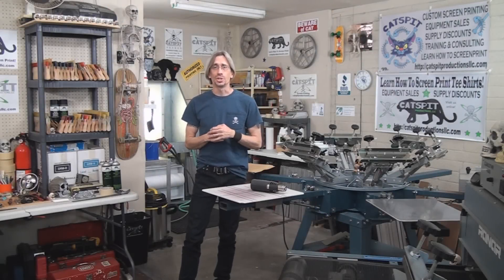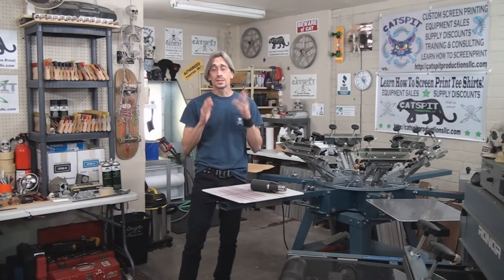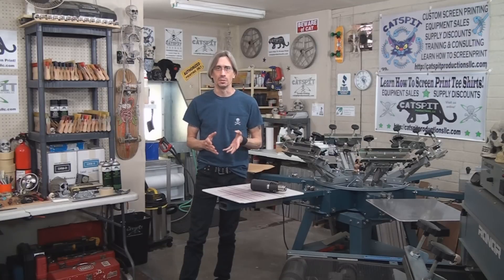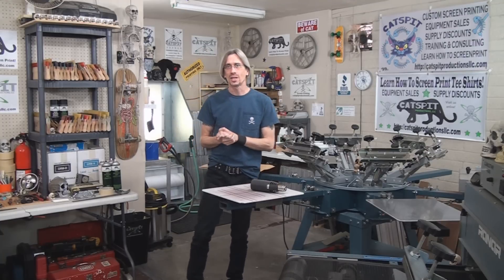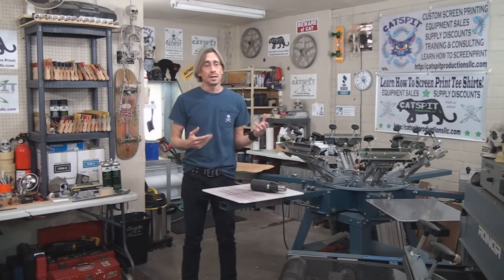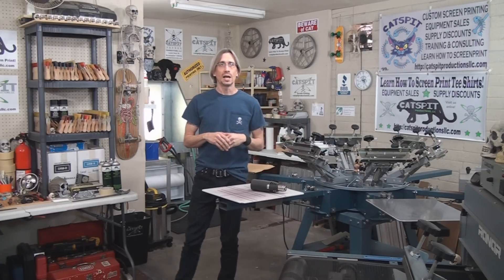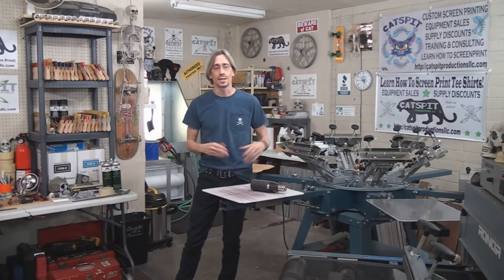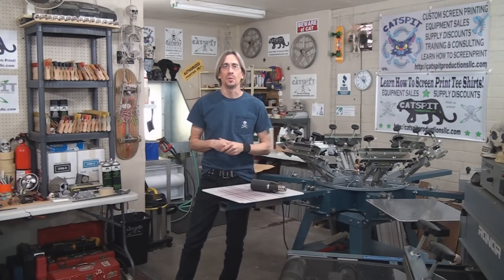Hello and welcome to another educational video about screen printing by Catspit Productions. Today's video is an experimental video. A lot of you have asked me in the past and present about a heat press — can a heat press cure plastisol inks? I've been told by several people that they do this, I've read about it online, and talked to people who've done it, and they say it's possible. So I thought we would try it today as an experiment.